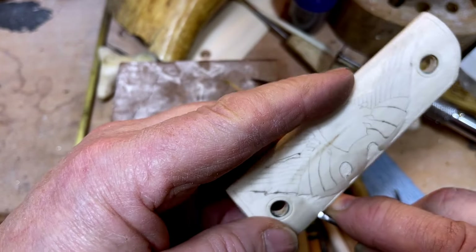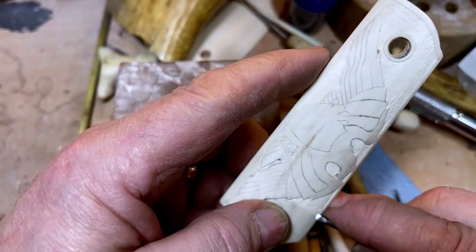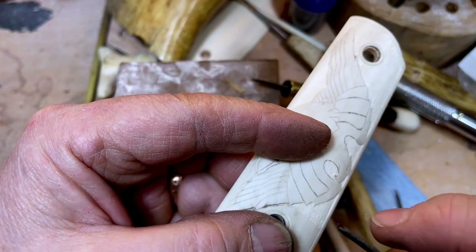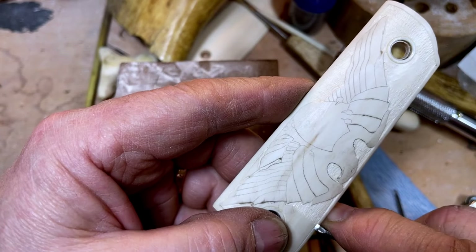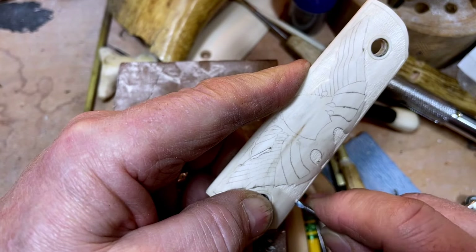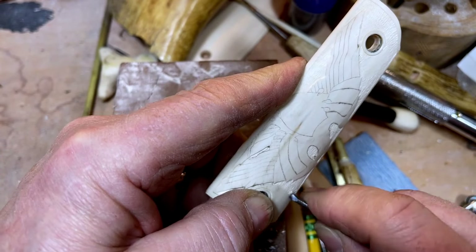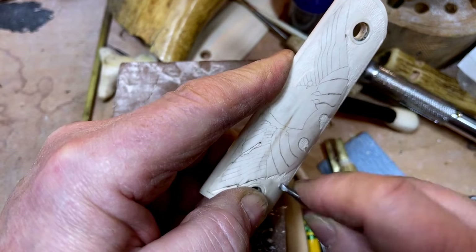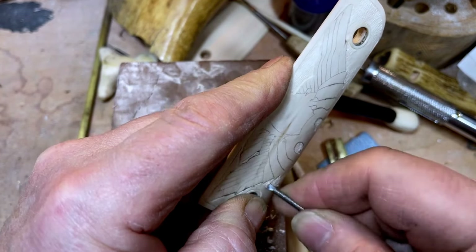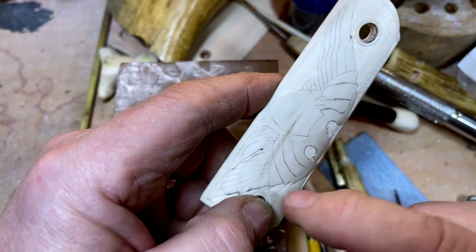They call it walking engraving or rocker engraving. You've got your chisel upside down to how you'd usually use a chisel, and you set it into that starting point. Then you literally just walk it across the surface and you can see the chips flying off of it.